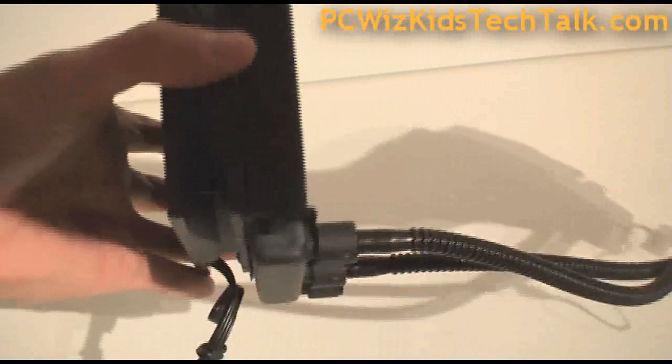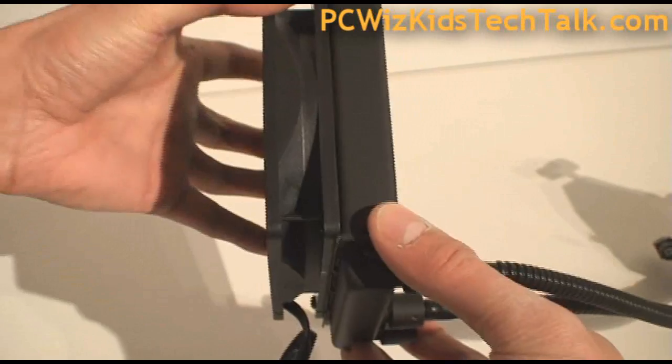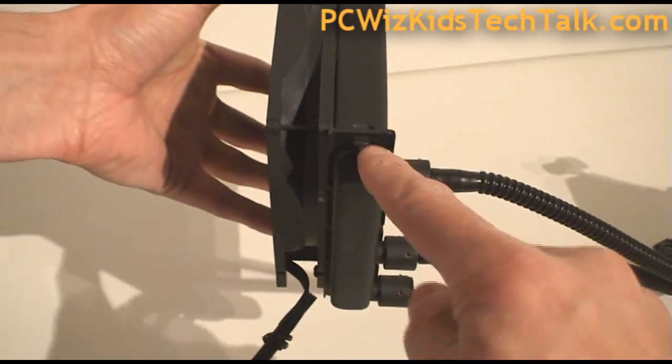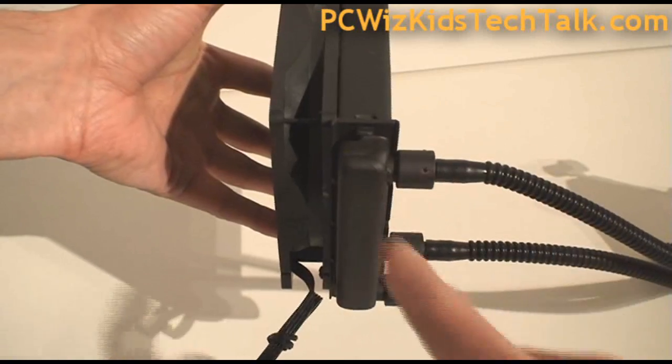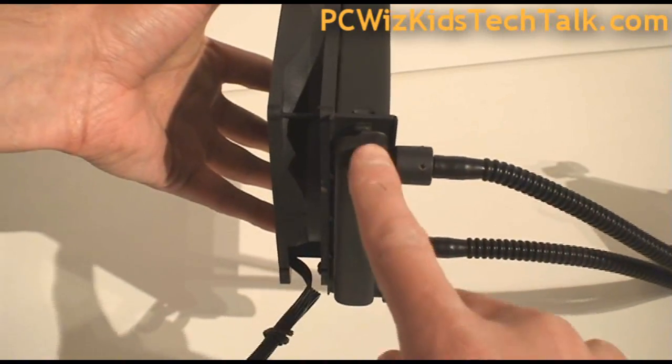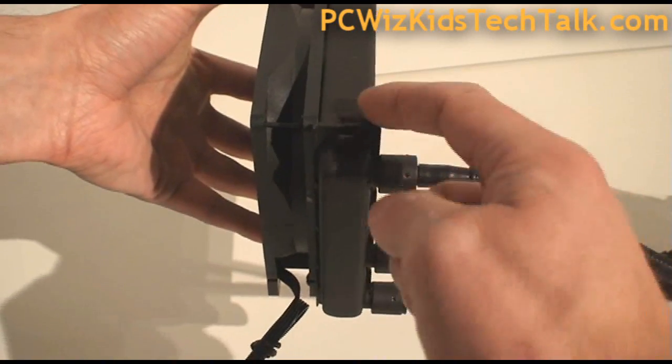Here we're going to take a look at the radiator. The warm liquid comes in here, goes through the radiator, cools off, comes back out, and cycles through — pretty straightforward. It also comes with a two-year warranty.